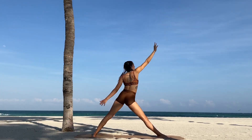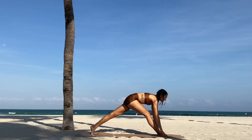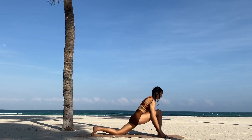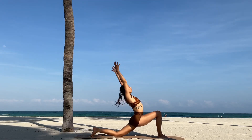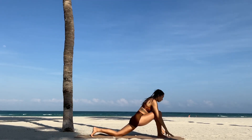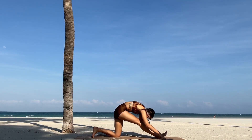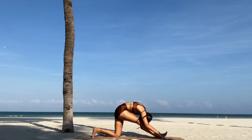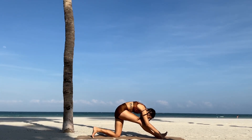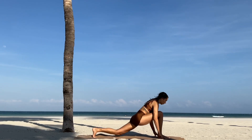Exhale, cartwheel the arms down towards the ground, framing out the right foot, pivot on the back foot, drop the knee, find low lunge. Inhale, open the chest. Exhale, plant the hands, push the hips back, find a quick runner's lunge, reaching the forehead towards the knee. Inhale, come back forward to low lunge.